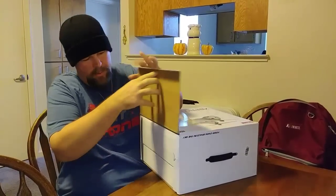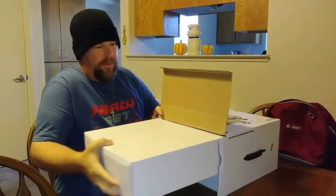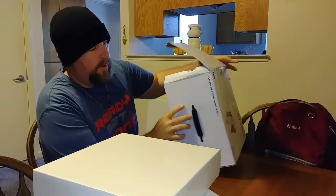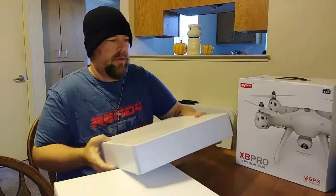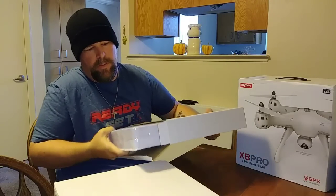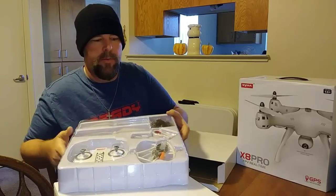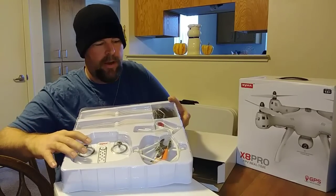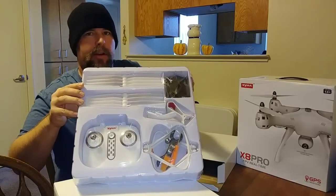This will be my first time looking in here as well. It's got two boxes inside — that's got to be the quad, and this is probably accessories. Let's check out the first one. We got the TX, prop guards, the clip for the cell phone for the TX, and it looks like we got charger and props in here — eight sets of props, which is pretty cool.